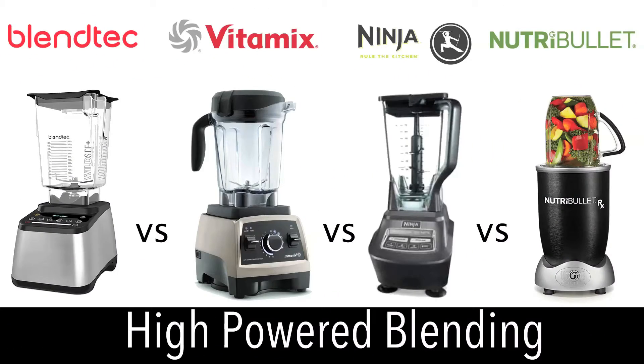For this blend-off we are using the high-powered Blendtec blender, the popular Vitamix blender, the Ninja Mega Blending System, and the high-speed Nutribullet RX.